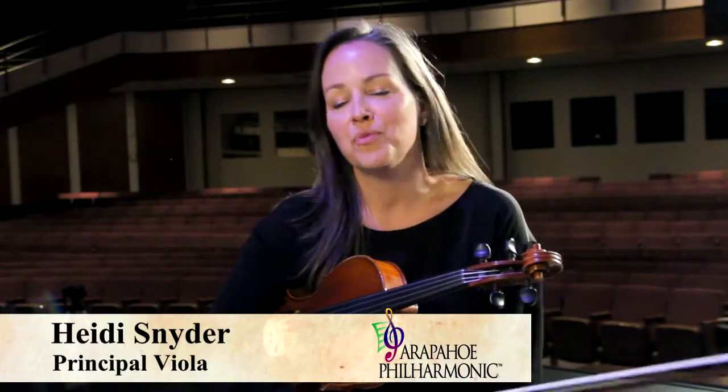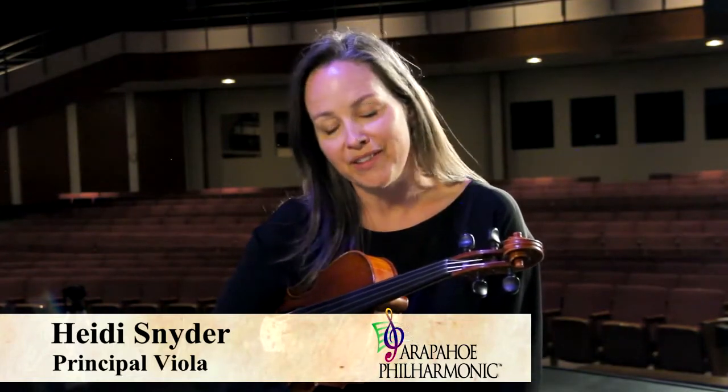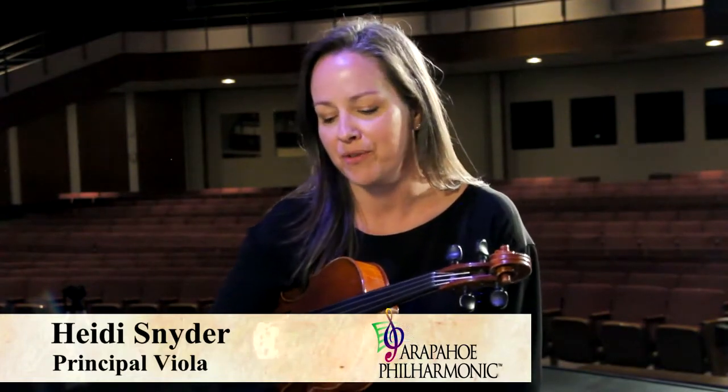My name is Heidi Snyder. I'm the principal violist for the Arapahoe Philharmonic. This is my ninth season with the Arapahoe Phil.